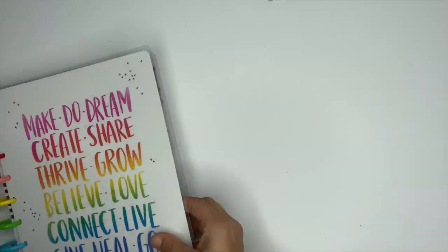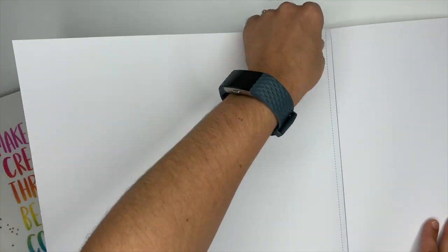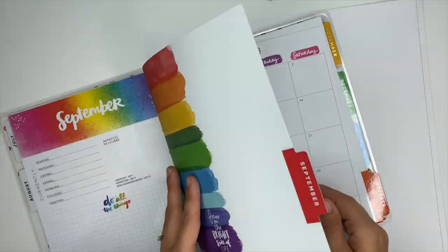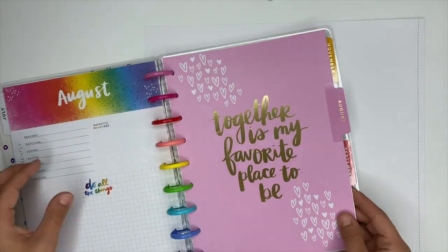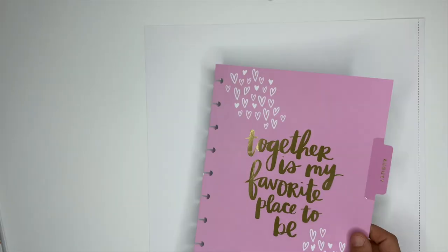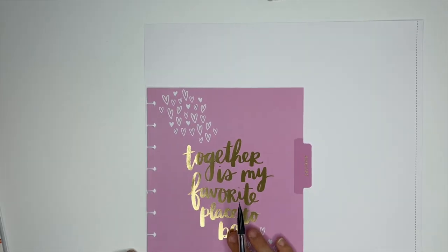The next idea is to reuse the monthly dividers. There are so many different ways you can do this. One idea — which I didn't do because I don't have any frames — would be to take the monthly dividers, cut them down to size to fit inside a frame, and hang them on your wall as fun little decor pieces or desk decor.